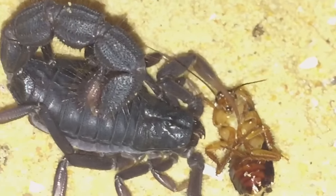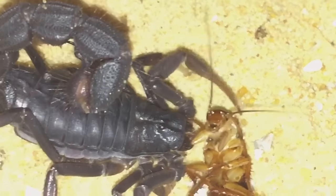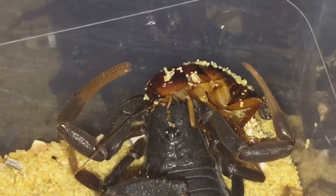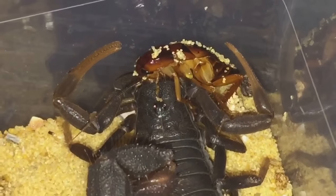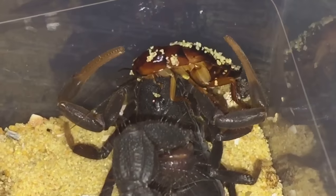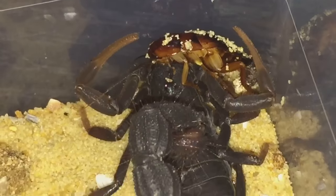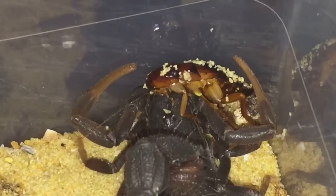I'll leave that to enjoy its meal and I'll get back to you guys in the next five minutes or so. As you can see, it's got the roach in its chelicerae but it hasn't actually started eating it yet — it's just been sitting there for the last couple of minutes. Oh, there we go — some movement, probably because of the light. Once it starts eating its meal I'll press record and get back to you.